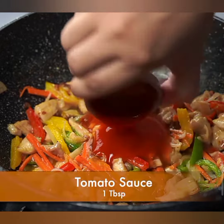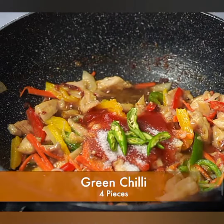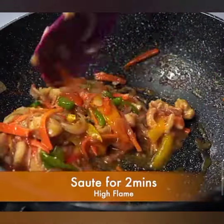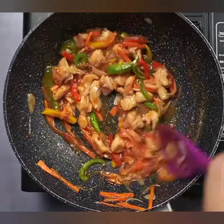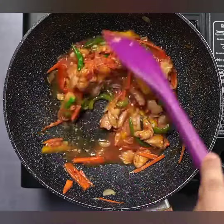Step 5: In a small bowl, mix together soy sauce, oyster sauce, sesame oil, cornstarch, salt, and pepper. This is our flavorful sauce that will tie everything together. Step 6: Add the pre-cooked chow mein noodles to the wok. Make sure they're loosened up and mixed well with the other ingredients.